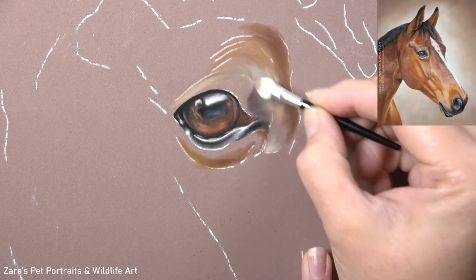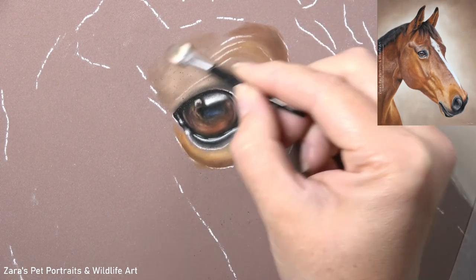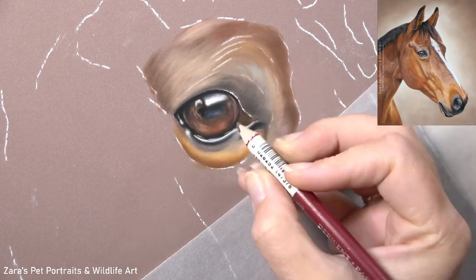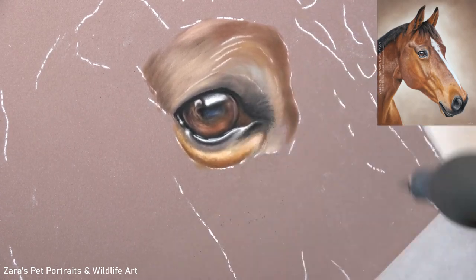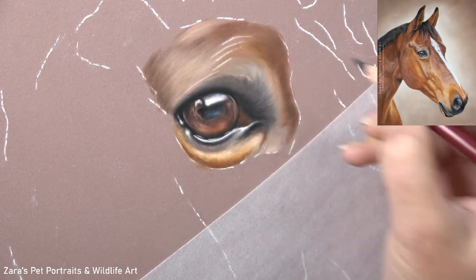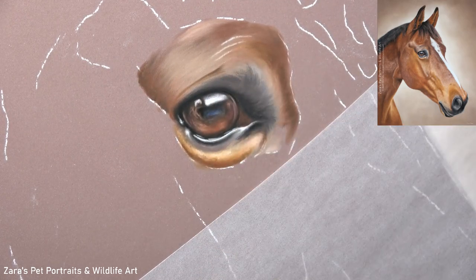The shadows and highlights on an eye are really important. If they're in the wrong place, they're going to really affect the shape of that eye, so it's very important to make sure that we're paying very close attention to that reference photo. So once I was happy with the eye, that's when I move on to blocking in the base layers and the hair and fur around it. You can see here that I'm being very careful where I'm placing my highlights and my shadows.